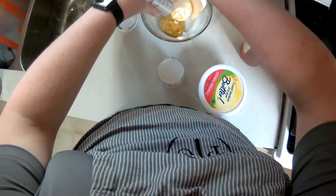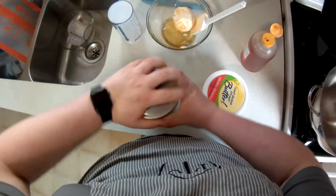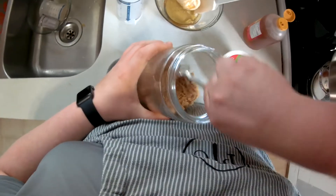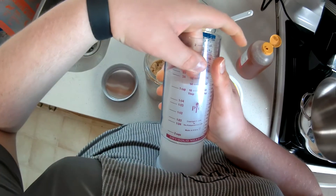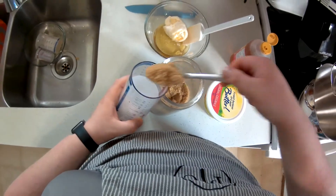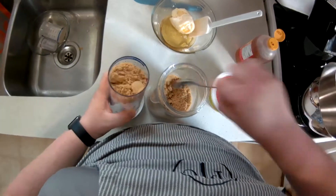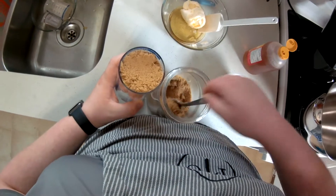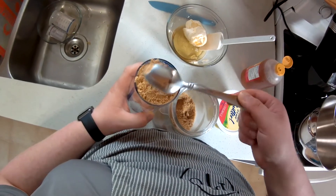Now for the brown sugar — notice it's all hardened. There's an awesome tool shaped like a bear that you can put in your brown sugar jar to stop it from hardening. I'm going to toss in three-quarters of a cup of brown sugar because I like it a bit sweeter. You can go anywhere from a quarter cup all the way to a full cup depending on your desired sweetness. For starters, I recommend a quarter cup, then adjust over time. We'll pack it fairly well and plop it out.